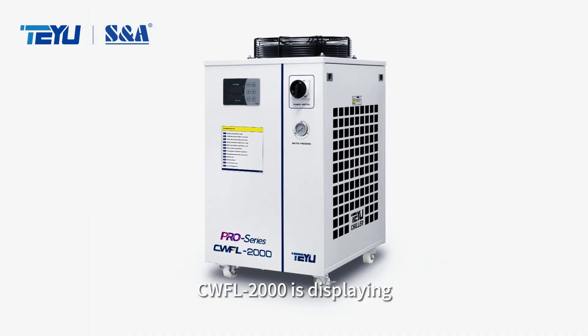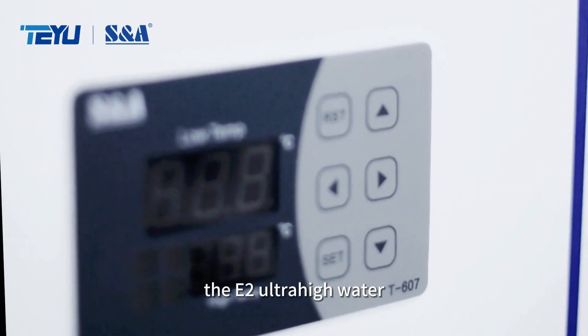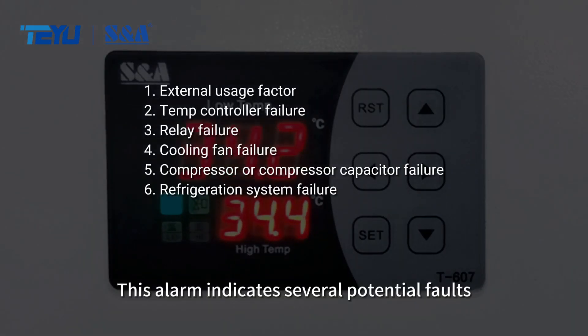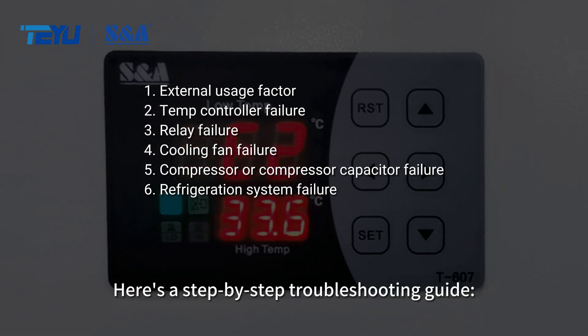What to do if your Fiber Laser Chiller CWFL-2000 is displaying the E2 Ultra High Water Temperature Alarm of the laser circuit? This alarm indicates several potential faults with the chiller. Here's a step-by-step troubleshooting guide.